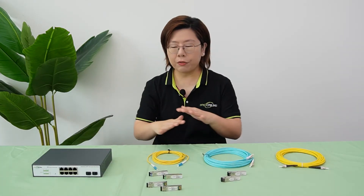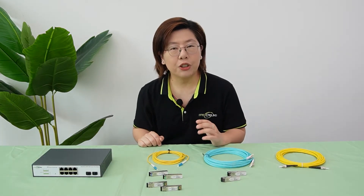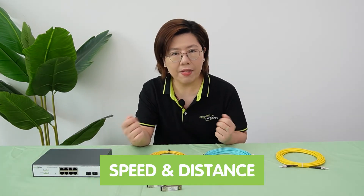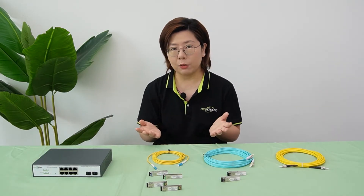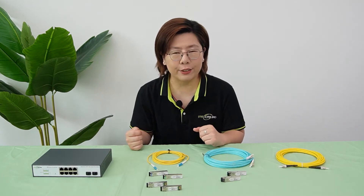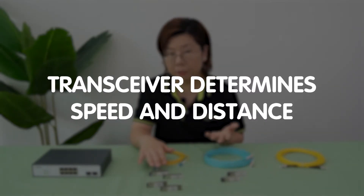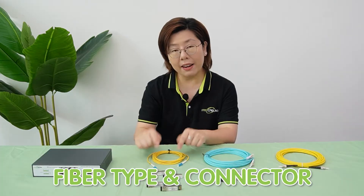With all these different fiber optic gear to pick from, here's the secret: you should start with the transceivers. It is the brain that decides speed and distance. If you need 10 gigabits per second over 10 kilometers, your transceiver choice dictates everything else. So let's simplify — the order should be transceiver first, which determines speed and distance, then choose your fiber type and your connector.